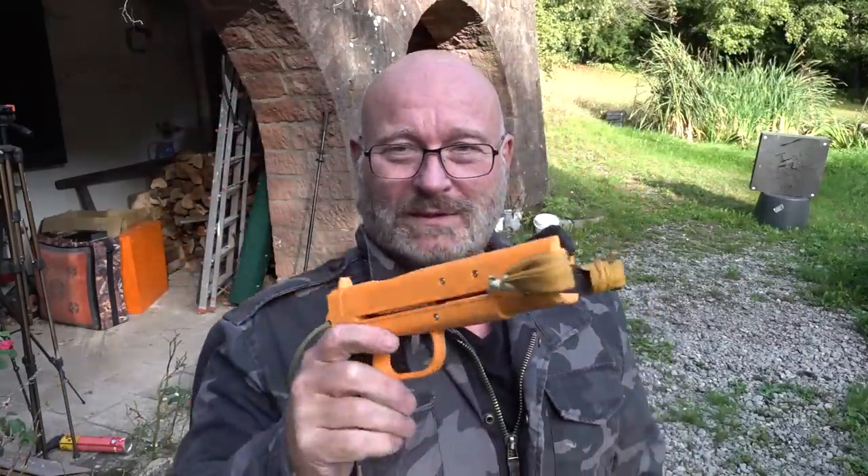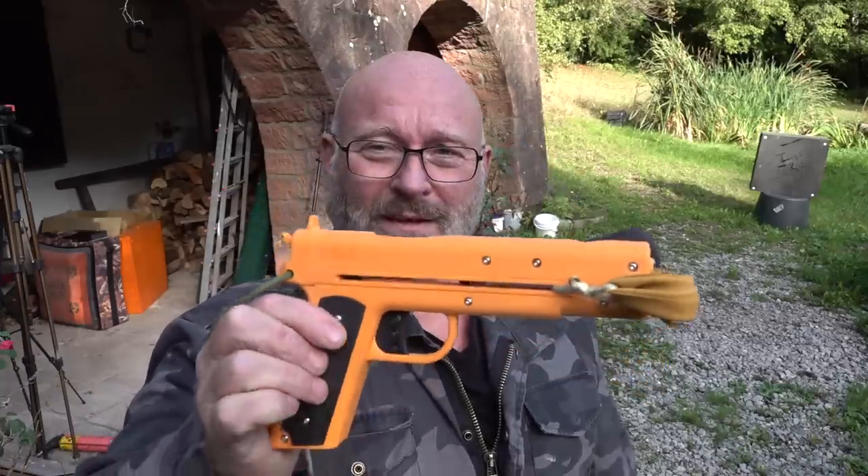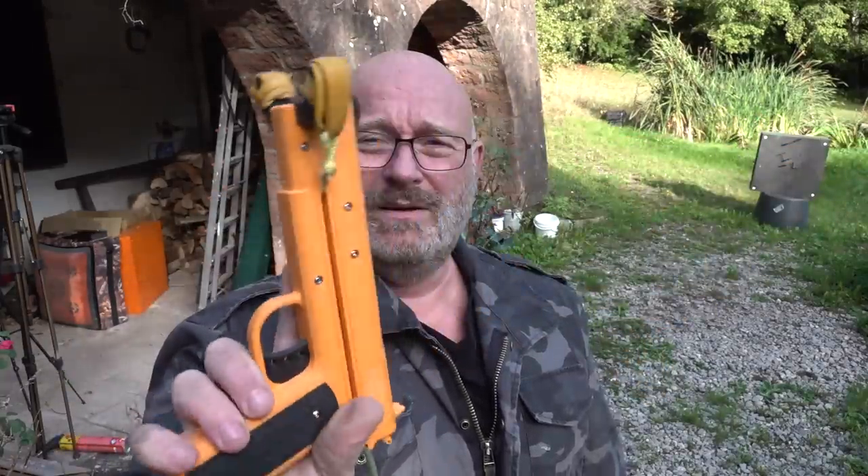Really accurate, seriously dangerous with the broadheads. I just love it. The color is a little bit questionable, but you can print it in any color you want, of course.